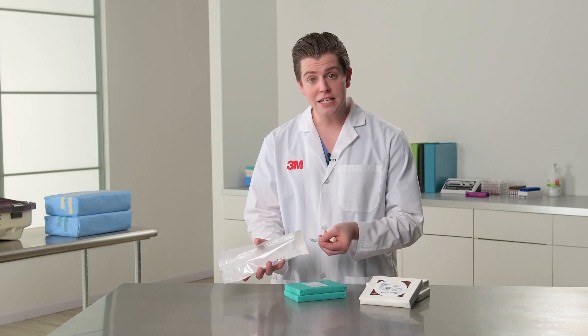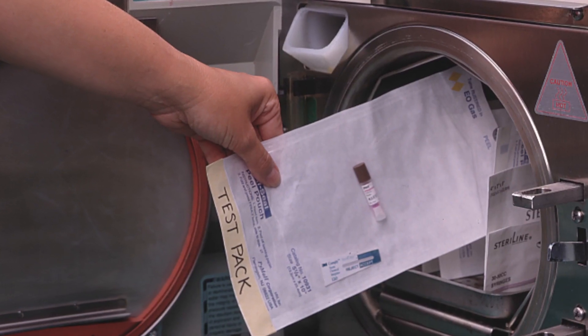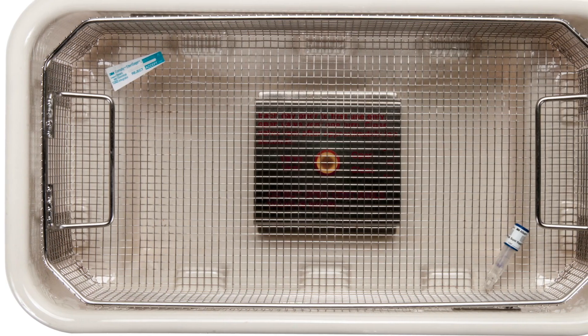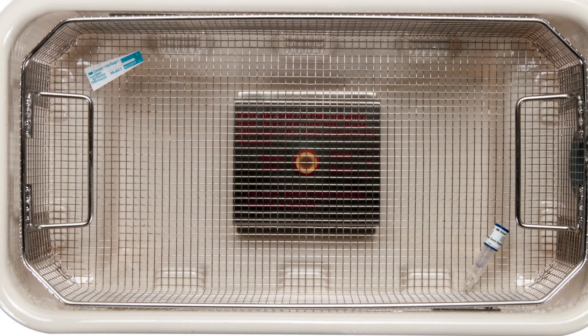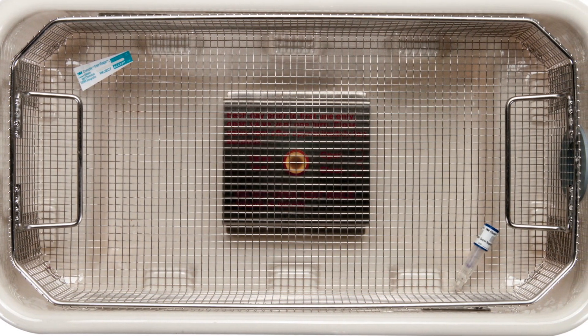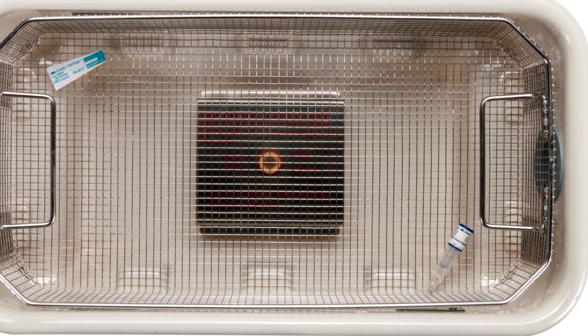For tabletop sterilizers you need to assemble a PCD that is representative of the contents of the load that is being sterilized. For example, if the tabletop sterilizer contains pouched instruments, place a BI and a CI inside of a peel pouch and run that in a full load. For gravity displacement cycles, assemble a BI PCD in the same type of tray that is being used to contain instruments in the load. If different types of tray configurations are used, each tray configuration should be tested.